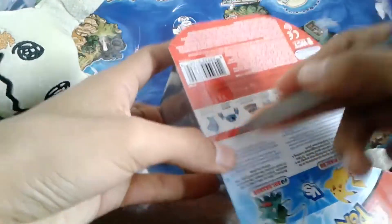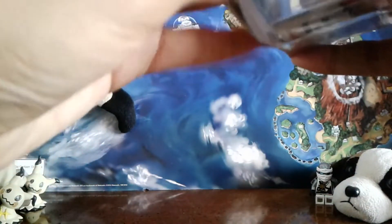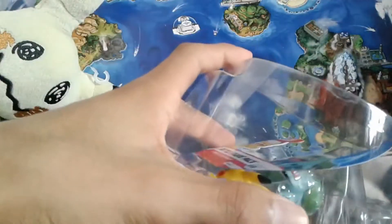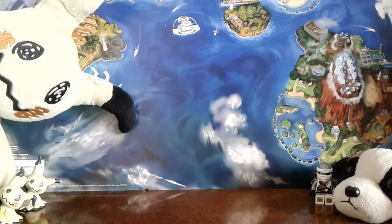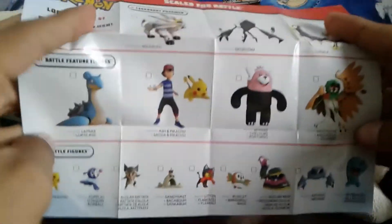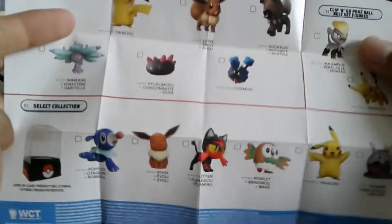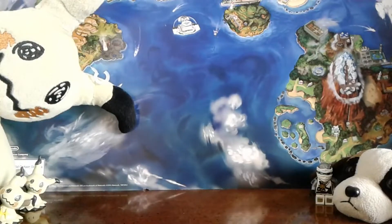Oh my gosh. Will these not open? Did I open it? There we go. I meant scissors — if I said tape, I meant scissors. Now, you see this? This is a lie. Big fat lie right here. I don't see this Pikachu or Bulbasaur on here. What is the meaning of this?